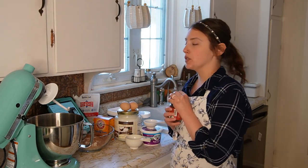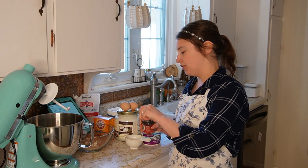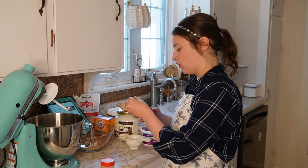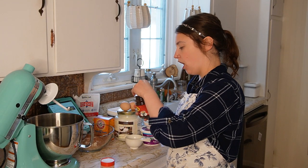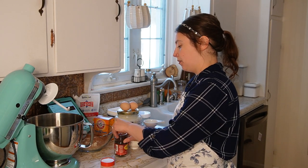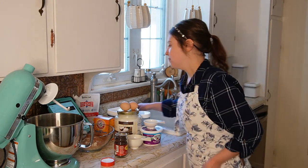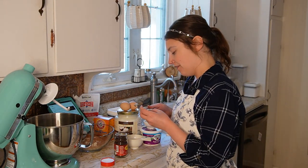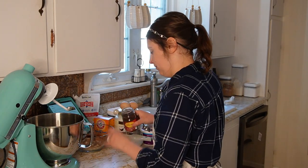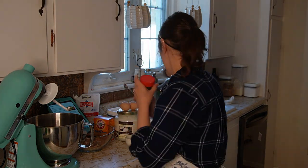This recipe calls for espresso powder, which I'm really excited for. I think it's going to add a really yummy flavor, but I could not find espresso powder at my store, so I got instant espresso coffee. I did read in the comments that somebody else used that and their cupcakes turned out fine, so we're going to go for it and hope for the best. It calls for one and a half teaspoons of that.